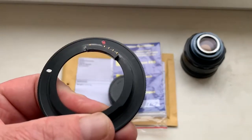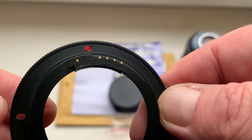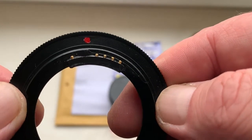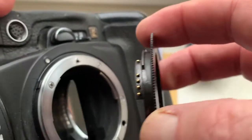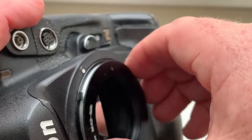Now I check the adapter with chip in my camera. Look first — combine the middle contact of the chip with the white dot on the camera, little push, counterclockwise, click.